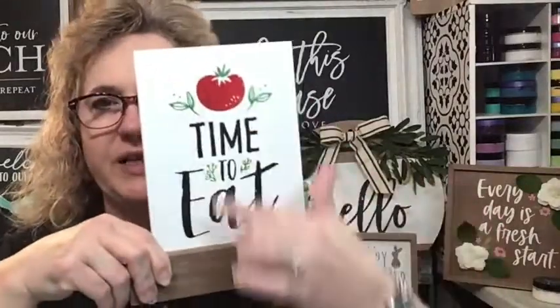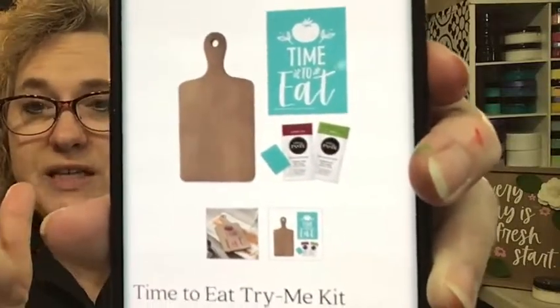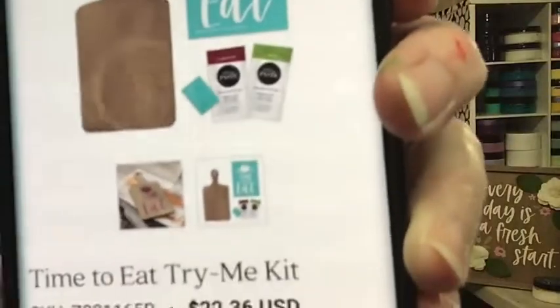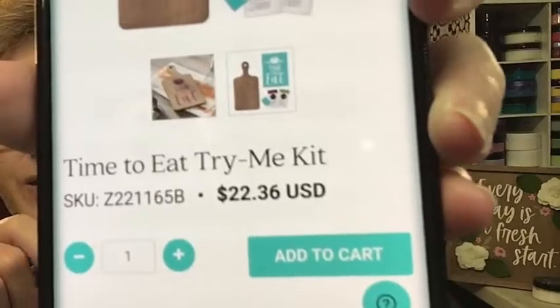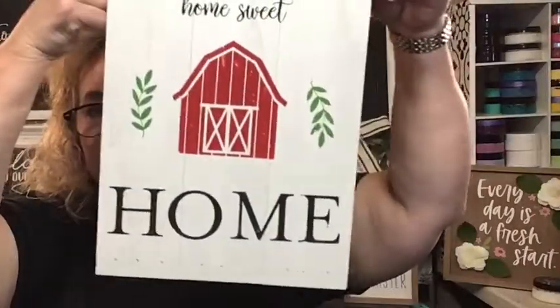The transfer 'Time to Eat' is going to be for the next virtual craft night on the 24th of March. You need to grab the supplies today - tomorrow you might get by but I wouldn't go past tomorrow. What comes in that kit: a cutting board, the transfer, two paste singles - Current Jam which is more of a burgundy, a green, and a squeegee - for $22.36, which is 20% off. That's the try-me kit. The link is in the first comment below. You can also use that same link and at the very top click on Club Couture to join the club and get this transfer sent to you.